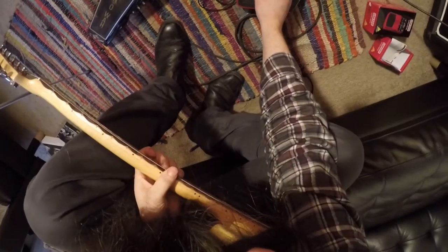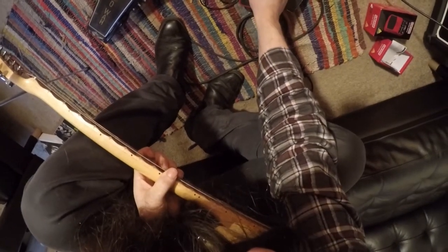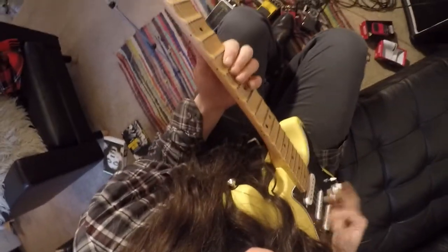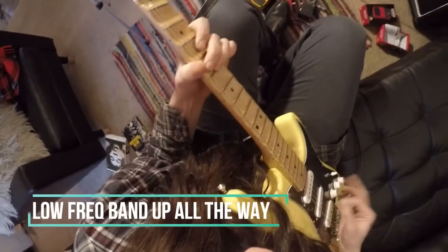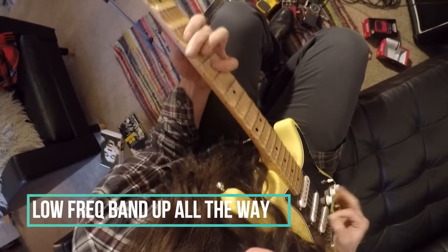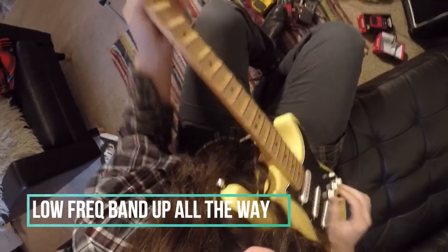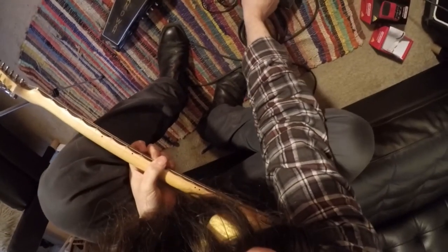The mid frequency is about in the middle. Let's turn the low gain up all the way and see what that sounds like with a similar riff. I don't think that sounds very good at all — I'm just going to mess with these knobs a little bit.